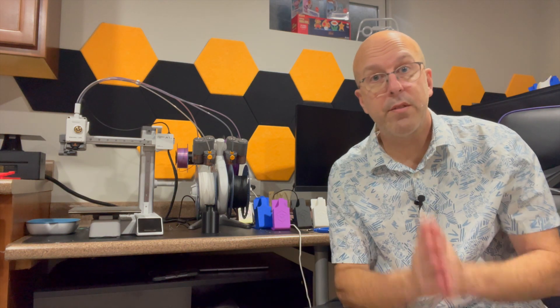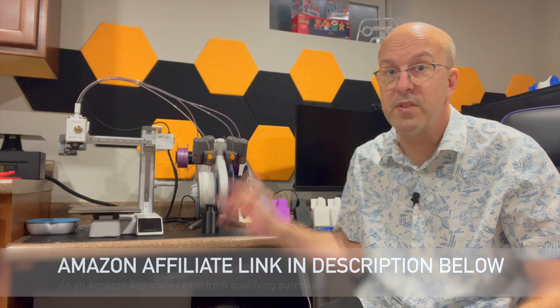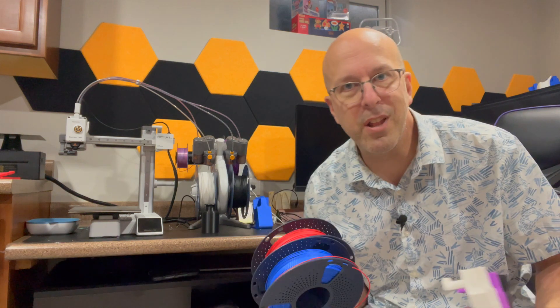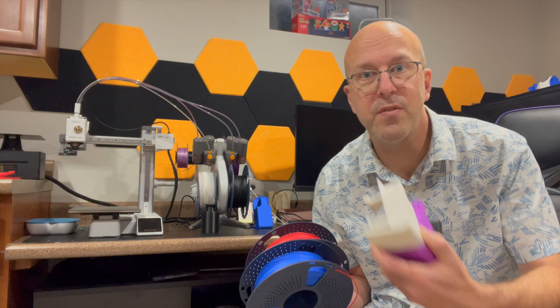Hey everyone, welcome back to the basement and let's talk 3D printing. In fact, let me do one better — let's talk filament, specifically the Sunlue filament that I recently got for my Bambu printer. I recently went a little crazy and bought some matte filament by Sunlue and I really love this stuff. It's so easy to print with and the quality that it turns out is fantastic.